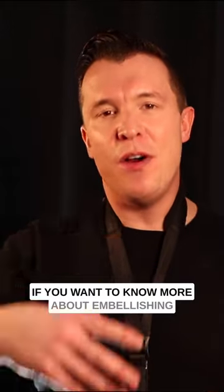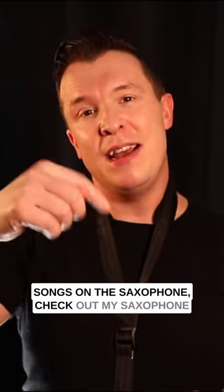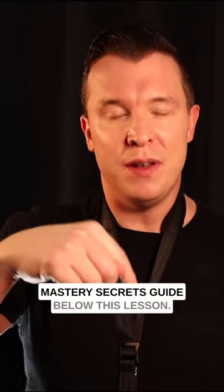If you want to know more about embellishing songs on a saxophone, check out my Saxophone Mastery Secrets guide below this lesson.